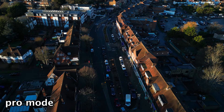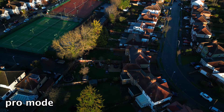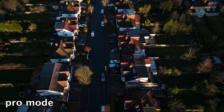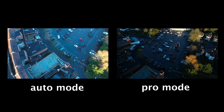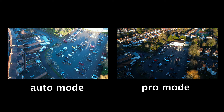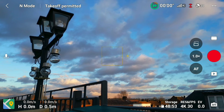Now looking at these shots taken 5 minutes apart from the previous ones, where I've now adjusted the pro settings which I'll go through in a minute. Everything is balanced across the image and the sun isn't making things look too bright. So what pro settings do you need?